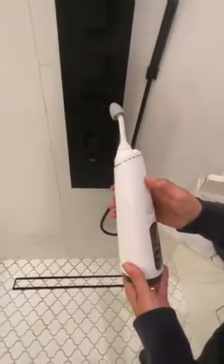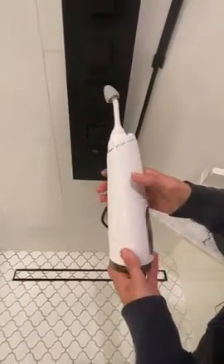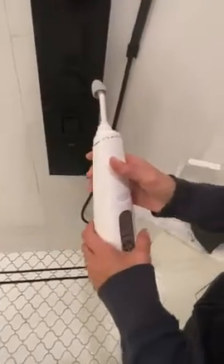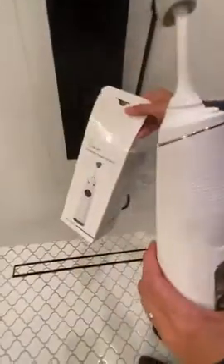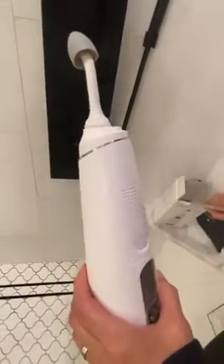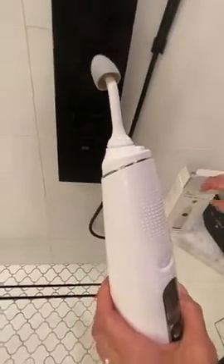This is my review of the Rejoven Portable Nasal Irrigator. It is a very nice unit — it feels like high quality. It comes in a very nice box with a bag, a bunch of irrigation tips, and a USB charger.